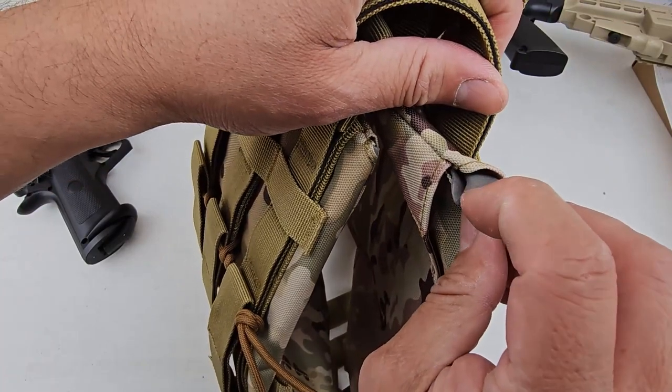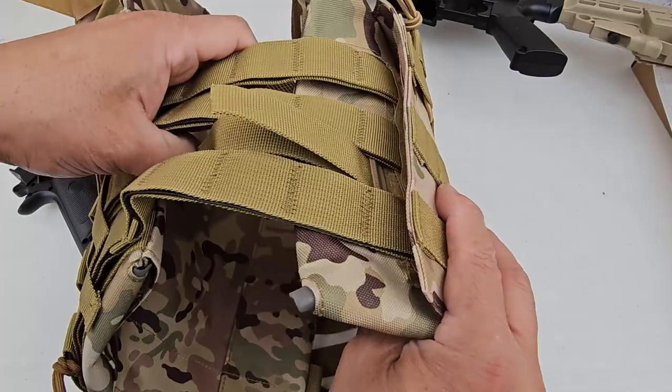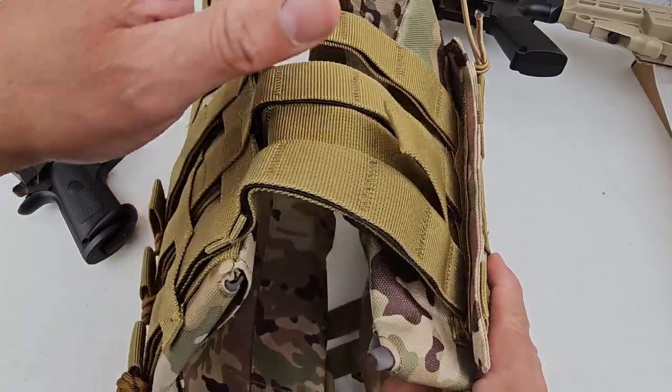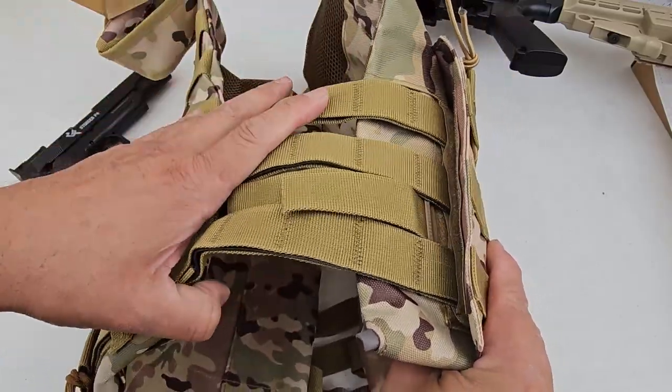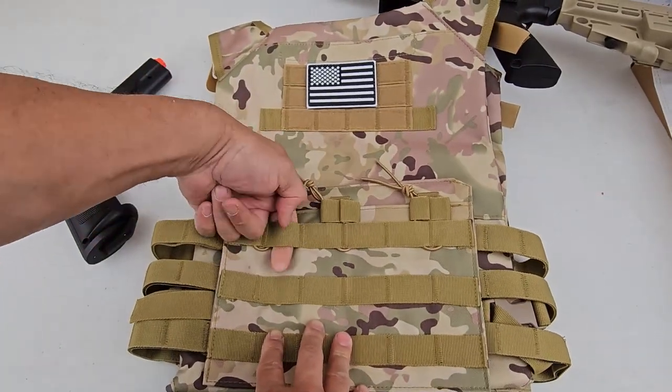It's a mesh on the inside — like a rubber mesh — so it can retain any kind of fire. It has all the clips you require on the side of the actual panel to increase the size of it. You can hang things and put things in between the side panels.